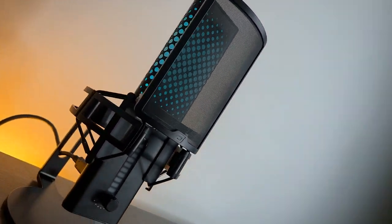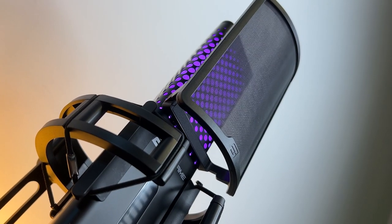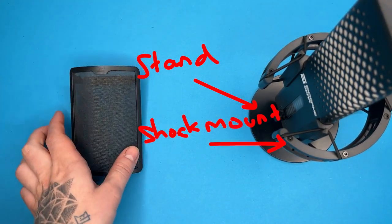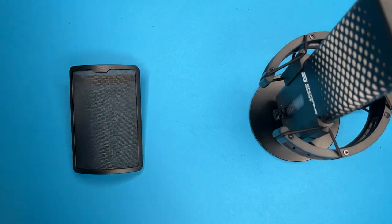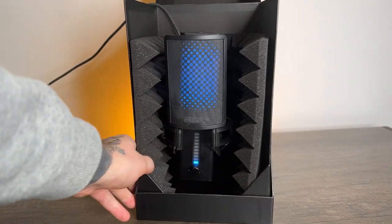First, let's take a look at the design and the accessories that come with this, and it does come with a lot that's going to add to the value for money. Along with the microphone, you get a stand, shock mount, a magnetic pop filter, and a bit of acoustic foam — which I guess you could put in the box to make a small sound booth. I don't know if this is intentional or not, this is just my wacky idea.